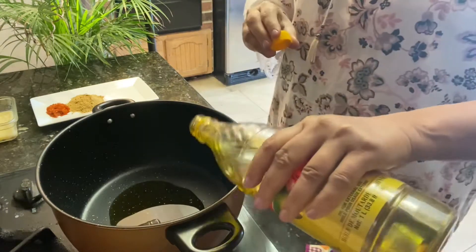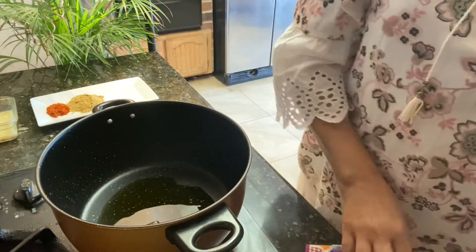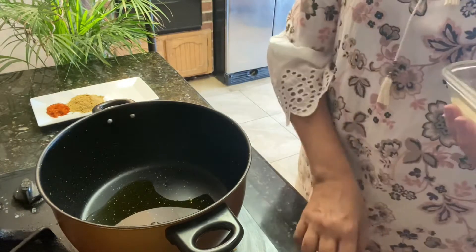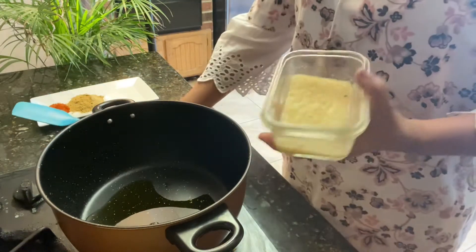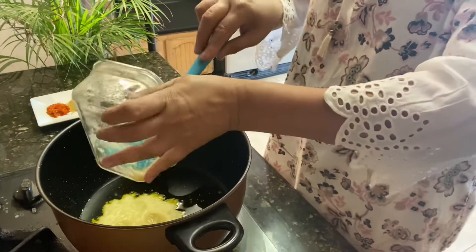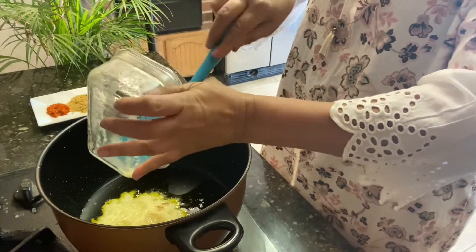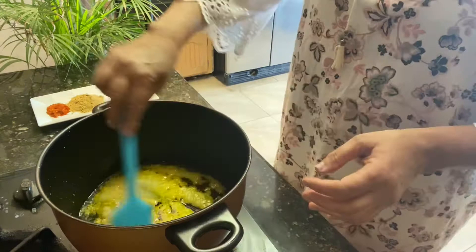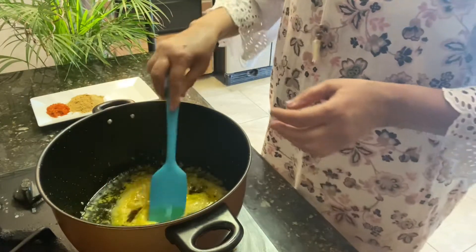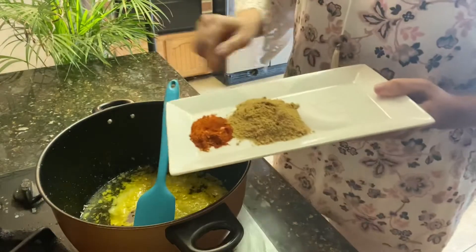I use mustard oil for paya curry. Heat up the mustard oil — always use mustard oil. I'm going to put some freshly made ginger garlic paste. We need to sauté this nicely, at least three to four minutes.